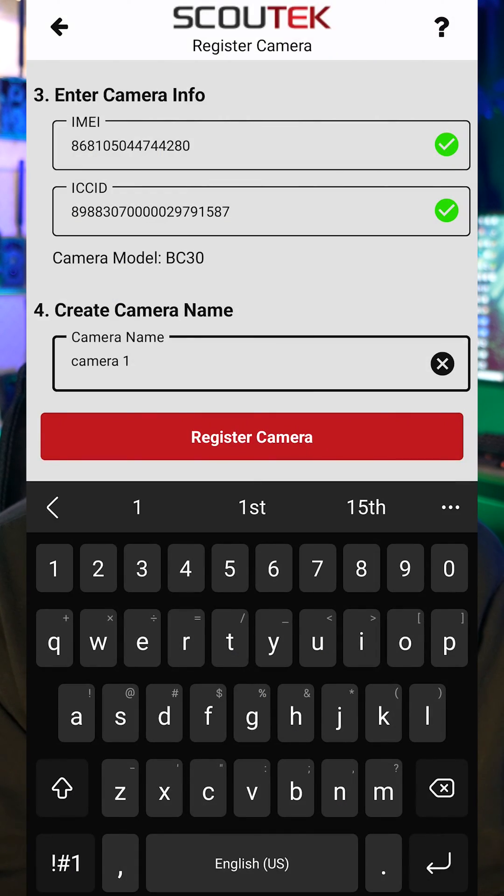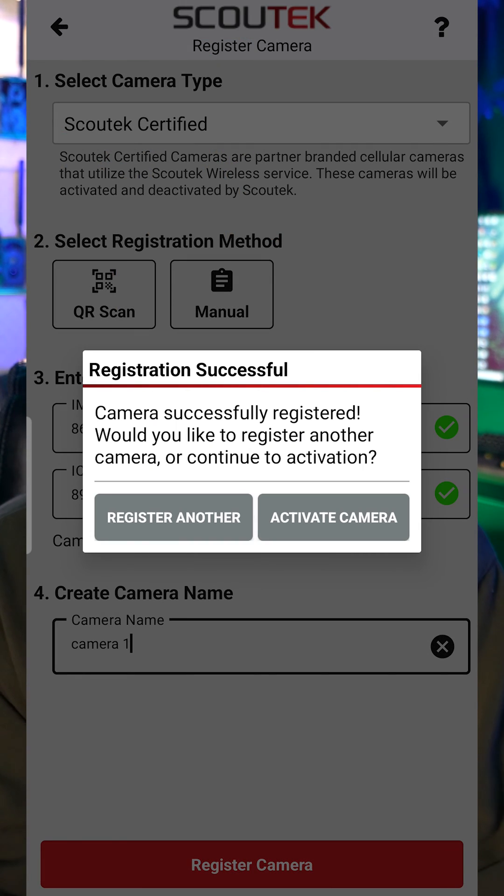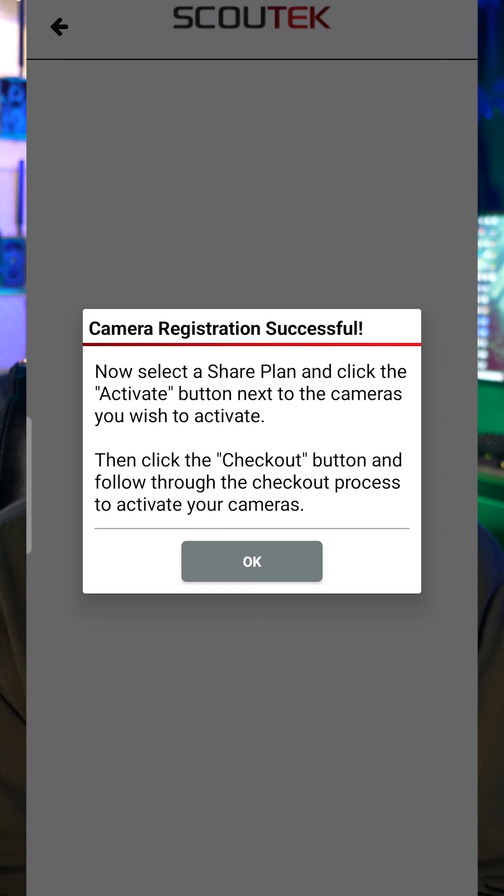If you just have the one and you just got it registered, the next step is to proceed to activation. You can go ahead and press that button. If for whatever reason you've closed out the app, you can go into the main menu and go to the my account section. This is where you will always come to activate and deactivate in the future.